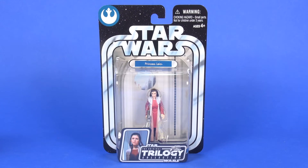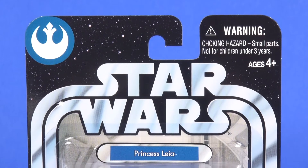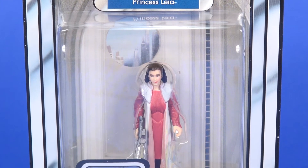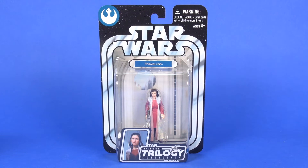Here's a look at her on that Original Trilogy Collection card. There's a Rebel Alliance symbol in the top left corner letting you know the figure is a good guy — or good girl in this case. There's a big Star Wars logo with a silver racetrack running around the sides, and set inside that is an image of the scene the character was seen in — Cloud City.